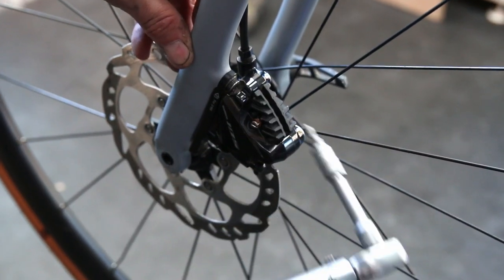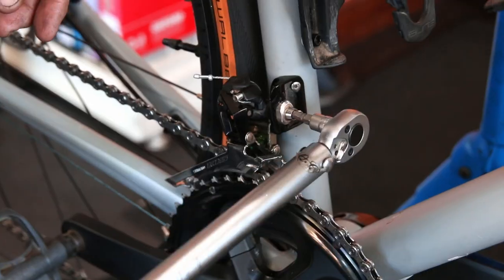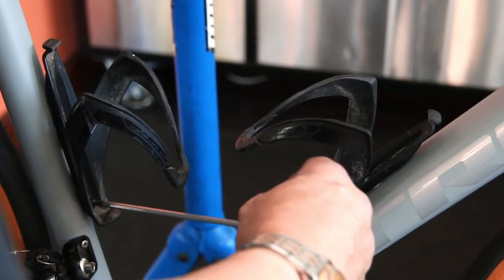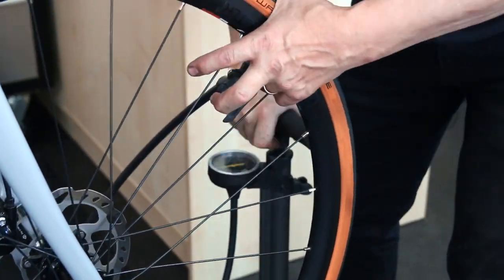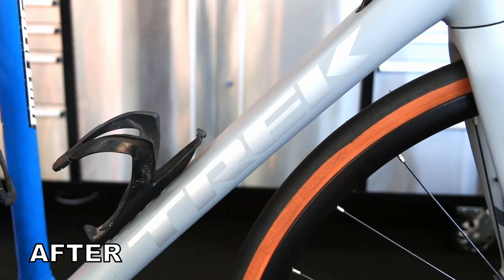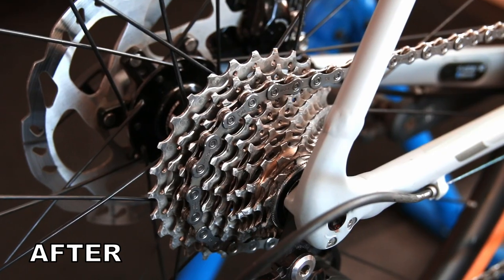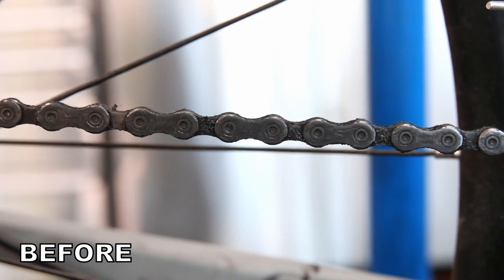Finally we just go through the bike and torque up all the fittings — everything's done to torque. I often get asked about various torque settings: there is a general rule of thumb, like five to six newton metres on stems, but most components have the setting written on them or you can look them up online. Always get your torque settings correct and never just assume. As you can see with these before and afters, a standard service brings the bike up beautifully and it's absolutely ready to ride. Thanks again for watching and we'll see you next week.